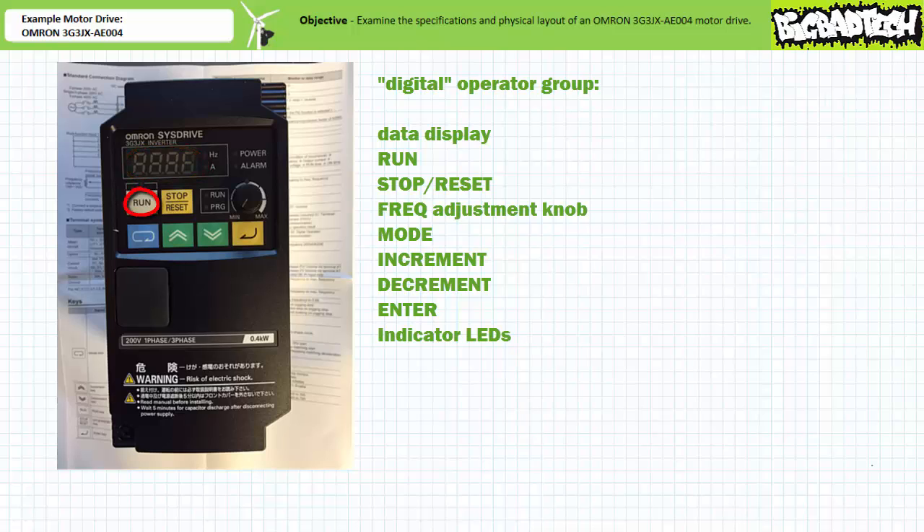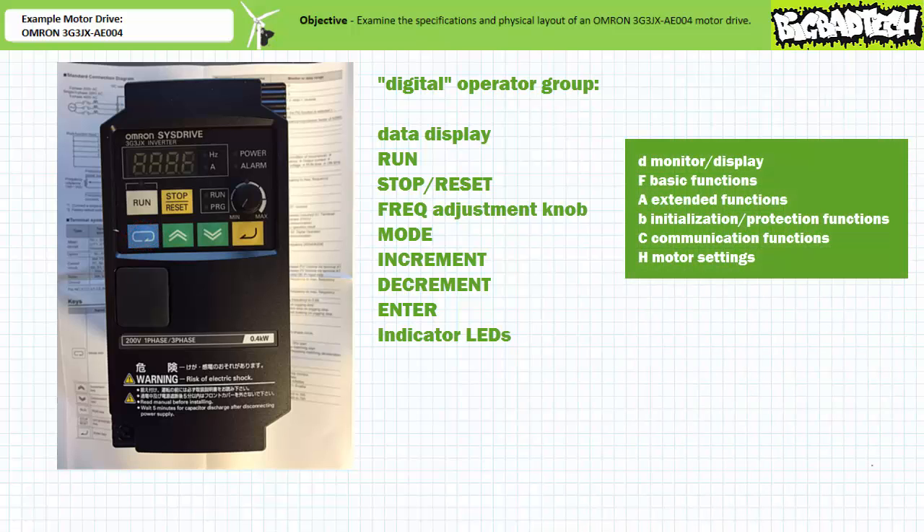The run button activates the motor using the pre-programmed parameters when the digital operator mode is selected. If the motor drive experiences an error, this button will also reset it. The frequency adjustment knob changes the output frequency of the drive when the digital operator mode is selected. The mode button switches between different functions: monitor or display functions preceded by a D, basic functions preceded by an F, extended functions preceded by an A, initialization and protection functions preceded by a B, communication functions preceded by a C, and motor settings preceded by an H.